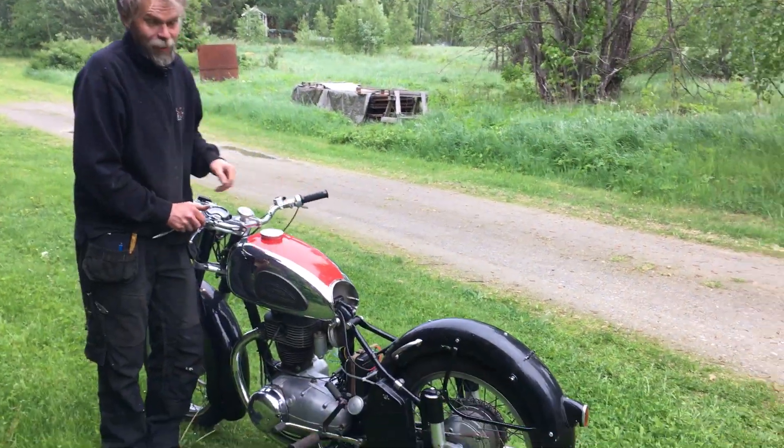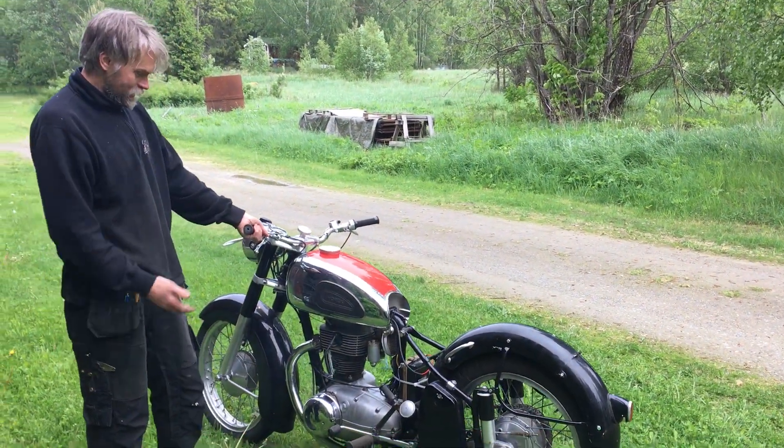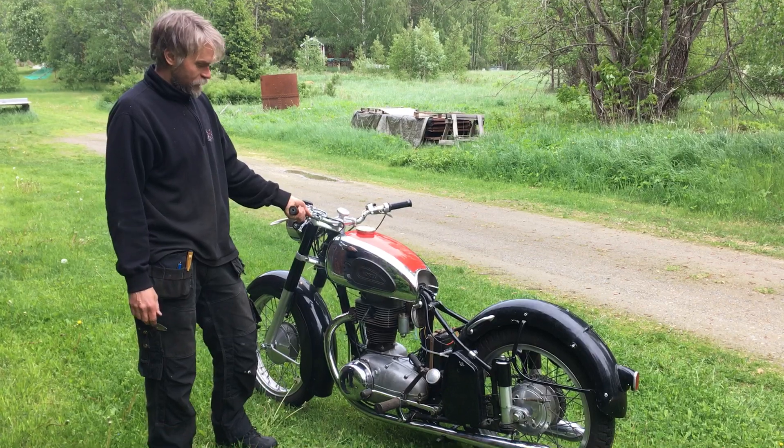Yes, we have now started up our German bike, the Horex.